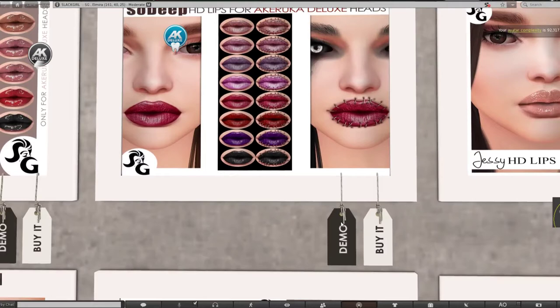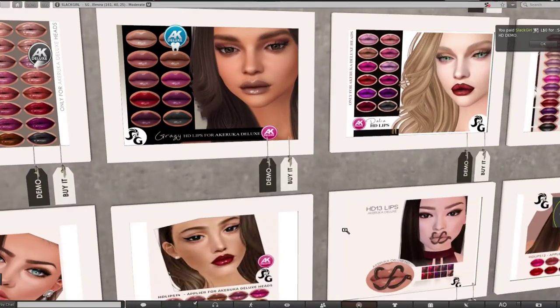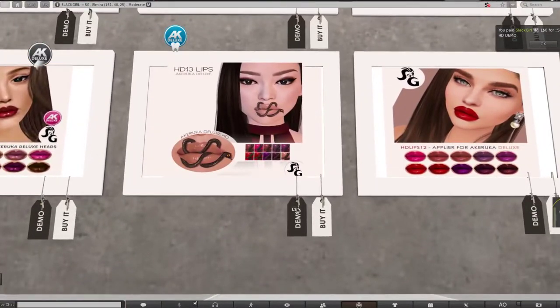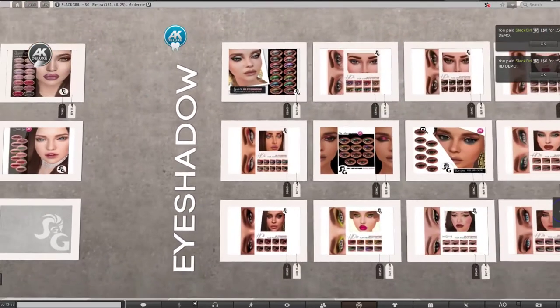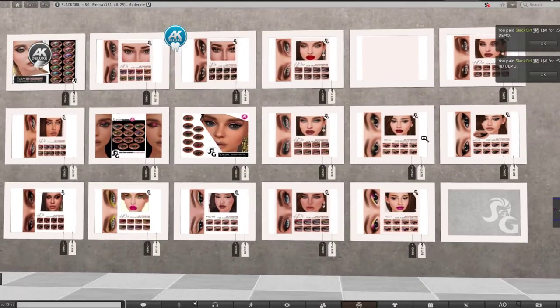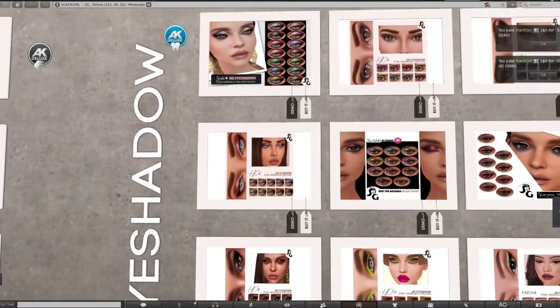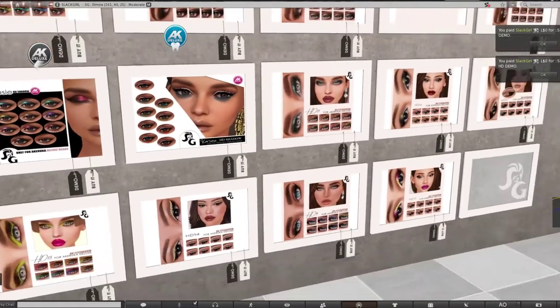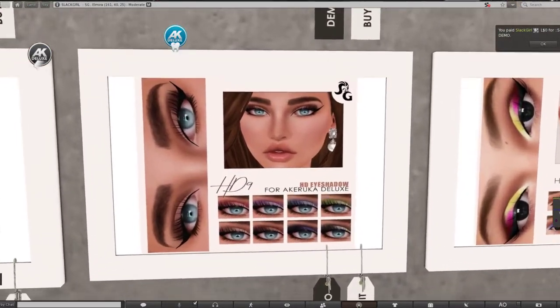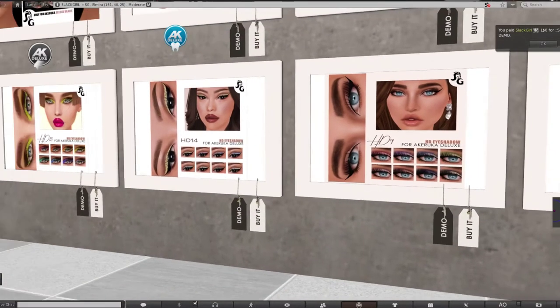This one caught my eyes so I'll get the demo for it — this is for HD eye lips. For the shadows, I'll go for something simple. I'm not gonna try to make anything out of it, it's just an eyeshadow. I think I like these here — they look simple and they might do the trick to show how the applier works.